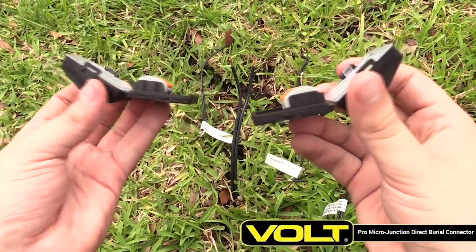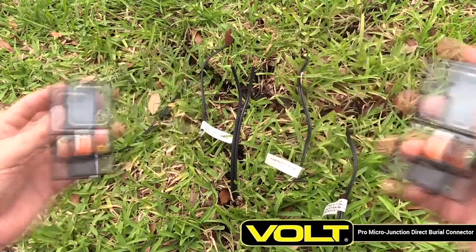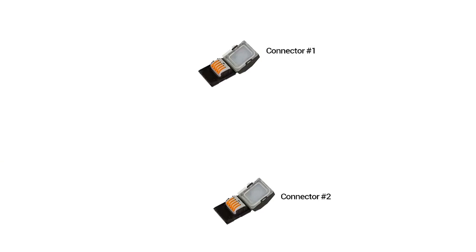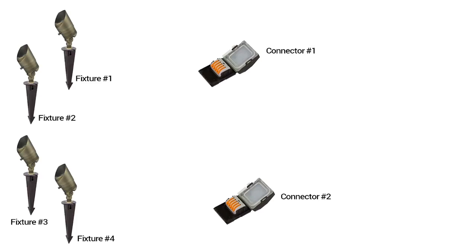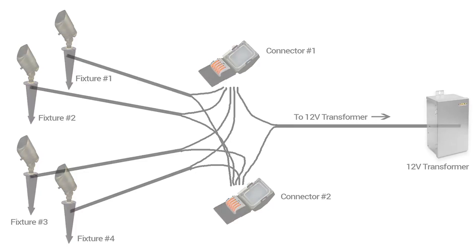Introducing the Volt Pro Micro Junction, a new way to make quick and secure low voltage wire connections. The Micro Junction is used to connect up to four light fixtures with the landscape lighting transformer. It replaces other hub connectors that are bulky and harder to use.